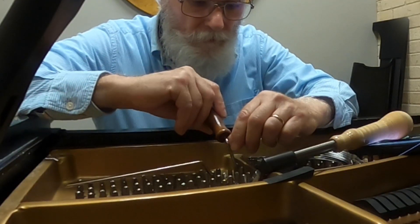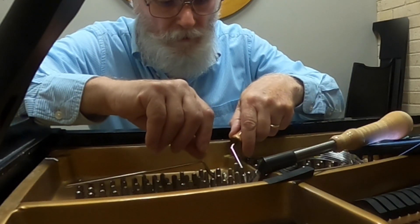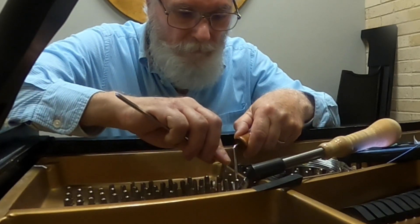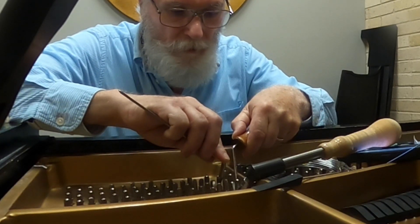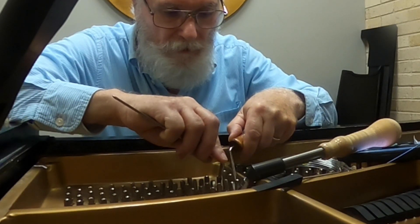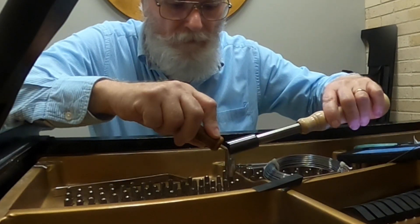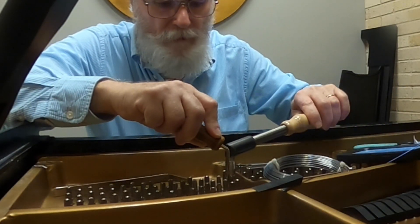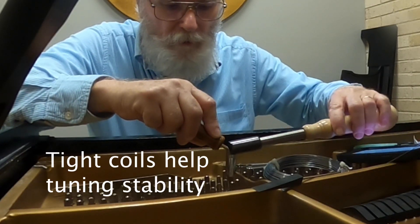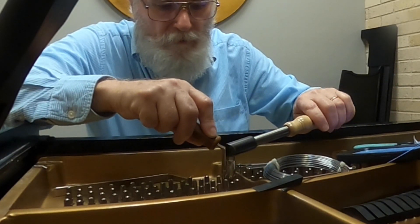I'm trying to lift the string and get the coil looking good. Right now I don't like where the coil ended up — it's down towards the bottom, down on the plate. I've got to have a nice coil. Nice, neat coils are important to tuning stability.